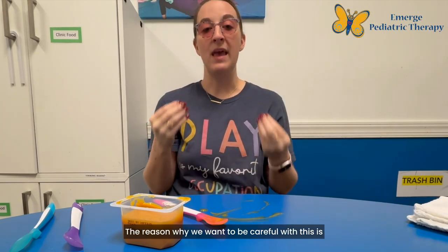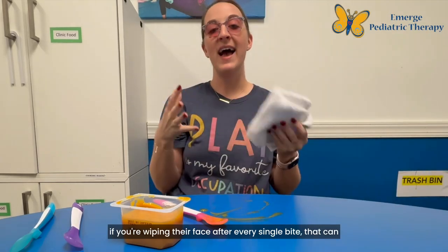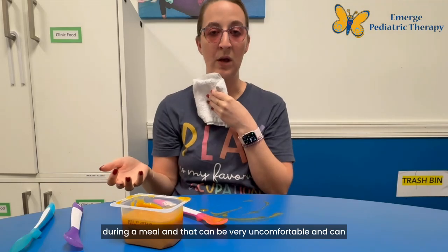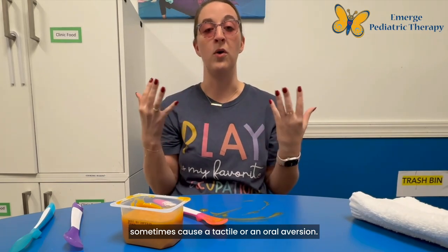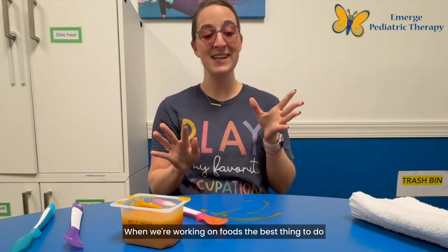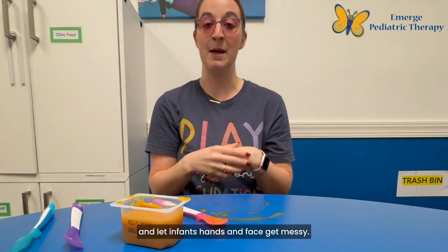The reason why we want to be careful with this is if you're wiping their face after every single bite, that can sometimes be 20 or 30 times that you're wiping their face during a meal, and that can be very uncomfortable and can sometimes cause a tactile or an oral aversion. When we're working on foods, the best thing to do is put the towel to the side until the end and let the infant's hands and face get messy.